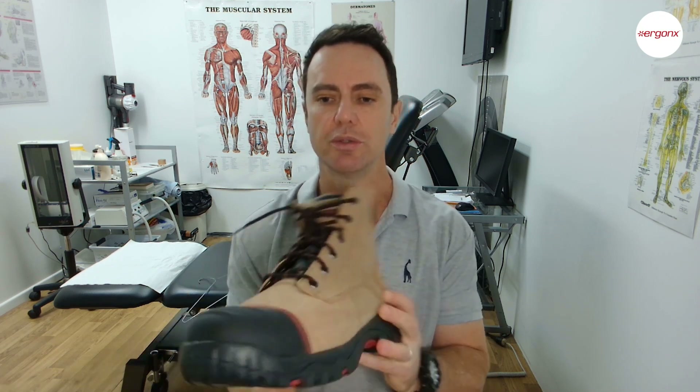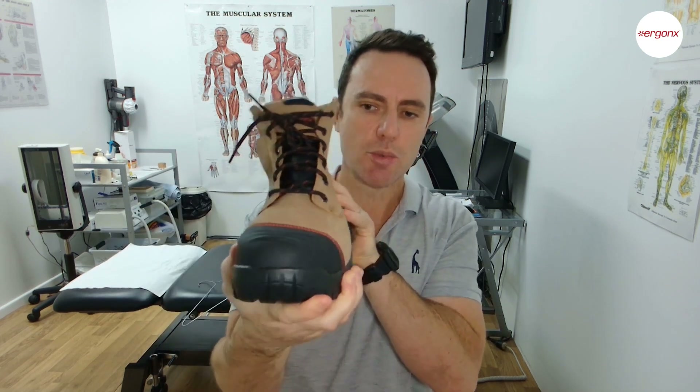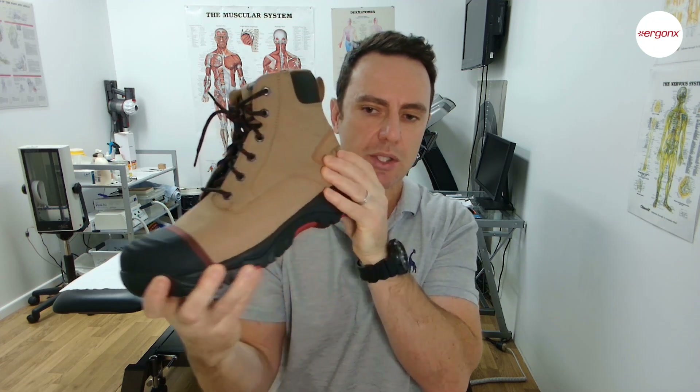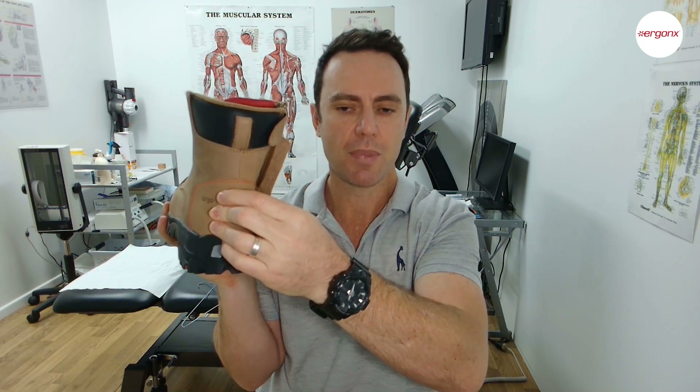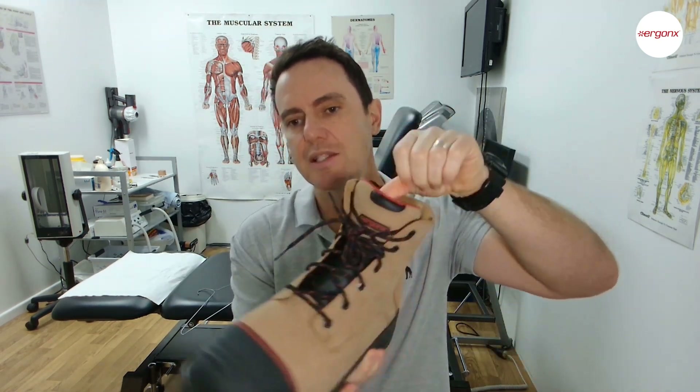There are a few specific features that we look for in a work boot in particular, and the rest are features of a generally good shoe. The features we look for in any shoe are: where does it bend — it should only bend through where your big toe bends — it shouldn't twist too much, the heel counter should be high and firm, and it should be adjustable to your foot.